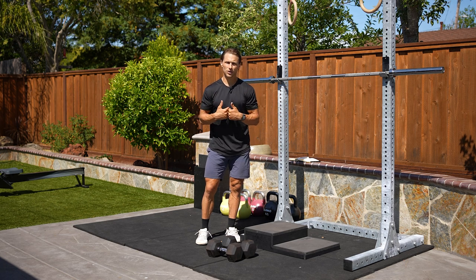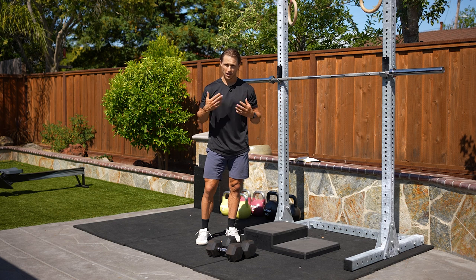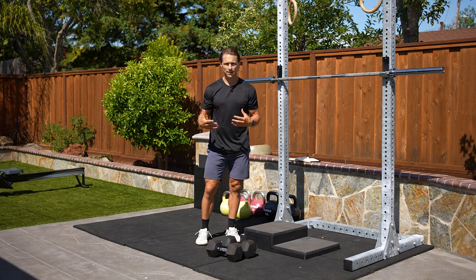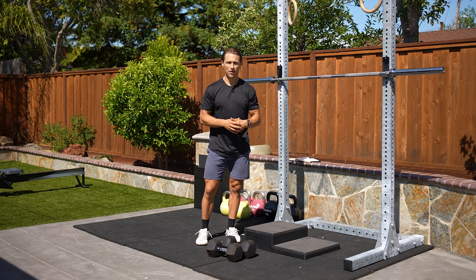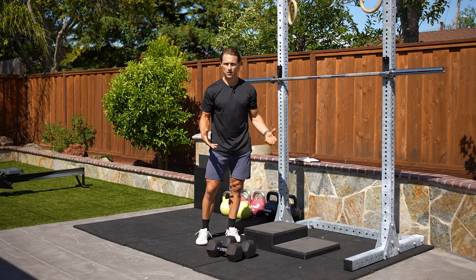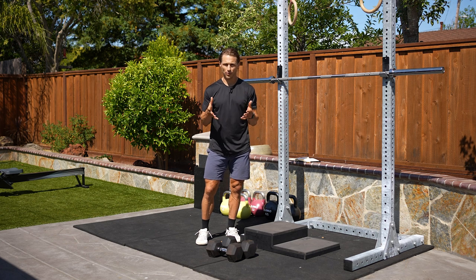So why are we including this into functional bodybuilding? Because first and foremost, learning how to full knee bend is something that is critical to longevity in your knees, your hips, and your ankles — for health as well as strength. It's great for athleticism, it's great for training in the gym, and therefore it's important that we learn how to do this properly and safely.